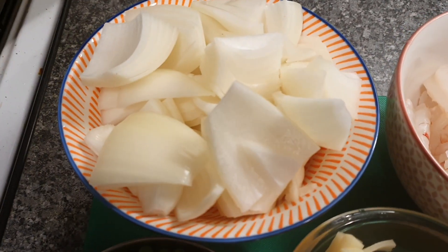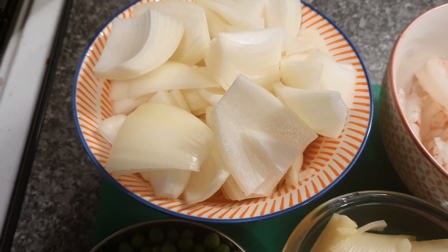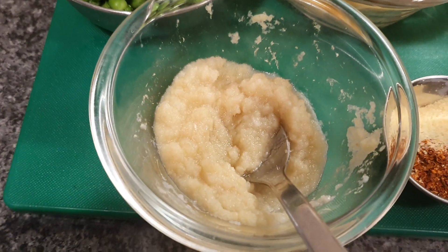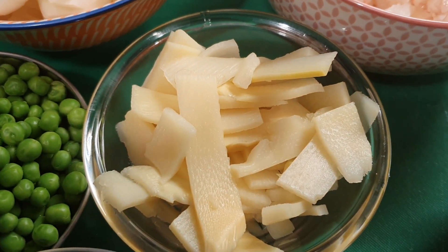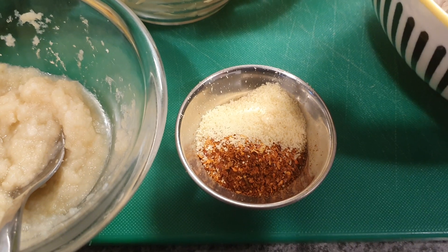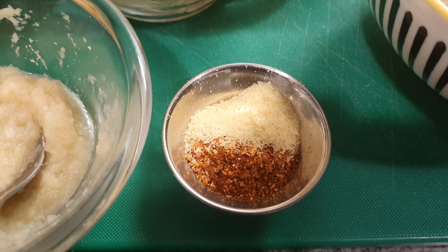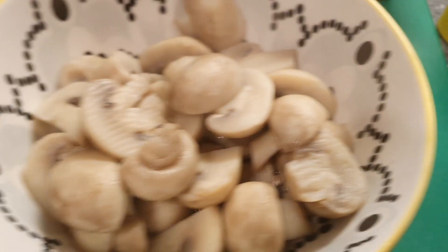So what we have is one large Spanish onion cut up into big pieces. We've got a cup of green peas, three tablespoons of ginger and garlic paste, some bamboo shoots, about a tablespoon of coarse chilli flakes — you can use chilli powder if you want — and to the north of that is some aromat monosodium glutamate.